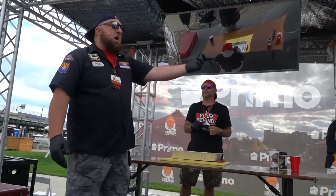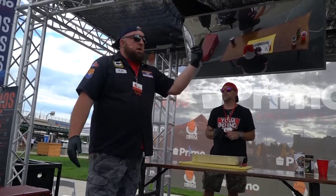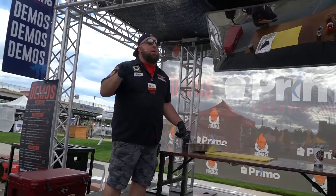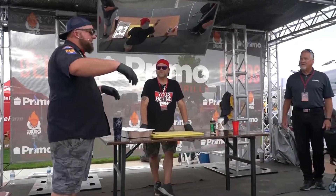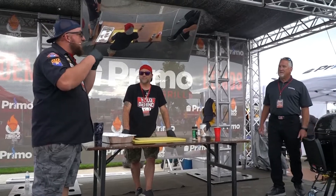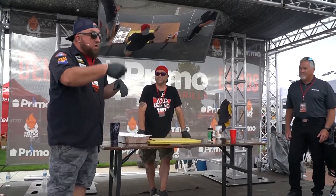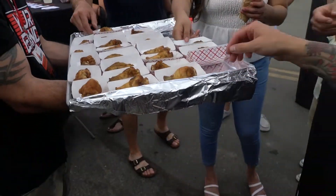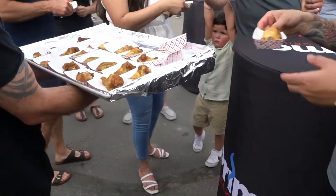We're going to go to about 140 degrees internal, then pull them off and throw them in the deep fryer. Pull them out and hit them hard with our rub. So you've got that wing — you have the smoked flavor, but then you've also got the deep-fried crispiness. Certified Hatch Green Chili Bacon Rub Wings.